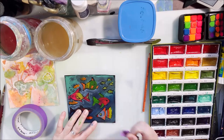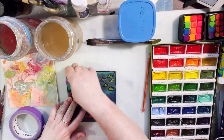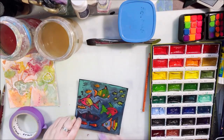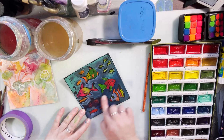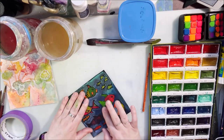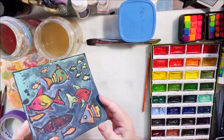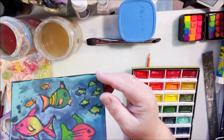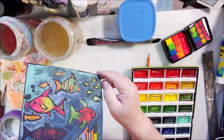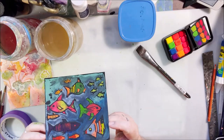Now I'm removing the masking fluid — the frisket — that I put on last night to reveal the fish on the black paper. I first tried removing it with tape and discovered that some of the pigment was sitting on top of the black paper and not absorbed down into it, so I was actually lifting pigment with the tape. I switched to removing it with my finger instead. I also noticed that the Gansai Tambi colors have a shine to them — they're not flat — but the neon ones I used in combination are flat.